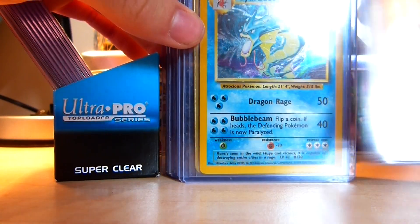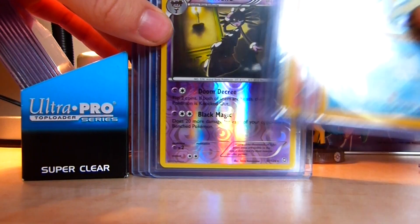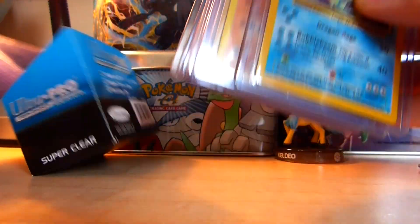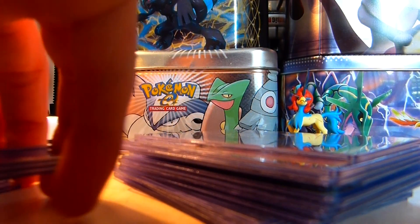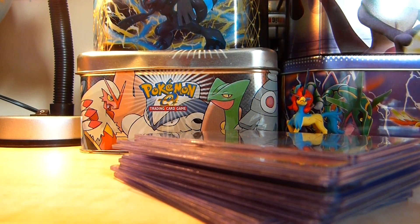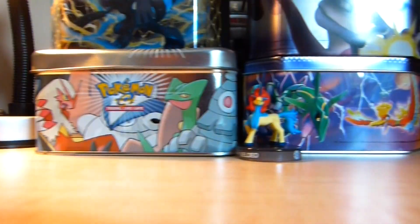Here are some of my rare cards: Typhlosion, Zekrom, Base Set Gyarados, my Holo Sandile, Luxray, Gothitelle, Holo Druddigon, and some other nice cards. Storing them like this really protects them well — they're not going to get damaged. If you're looking to maybe sell some of the cards you get now and wait until they're more valuable later, I really suggest storing them like this to keep them in mint condition.